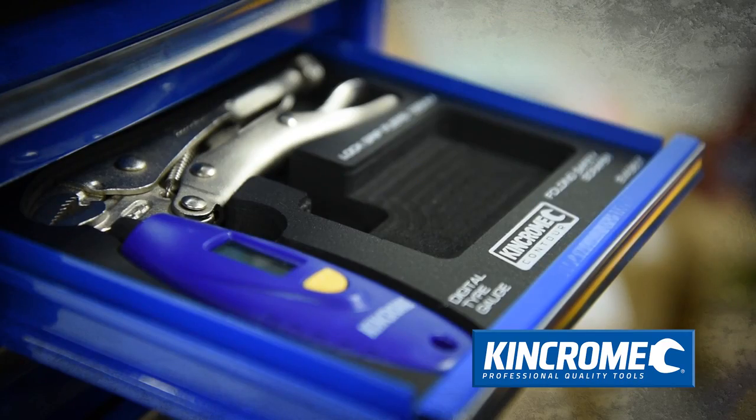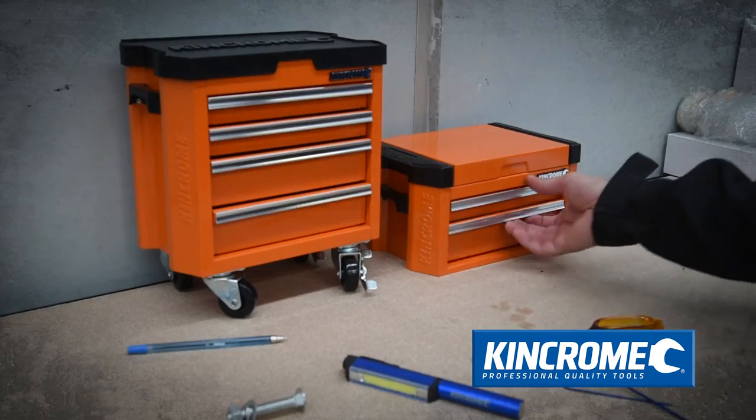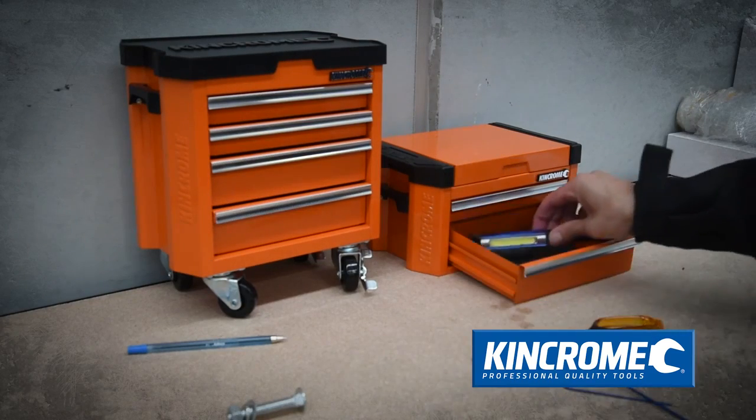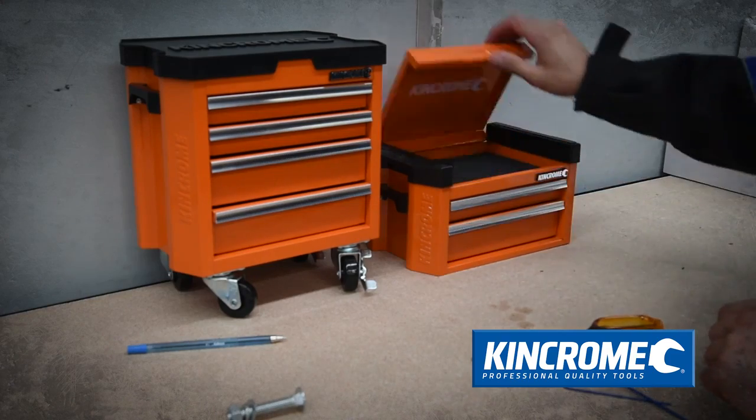They all come housed in custom-made EVA foam trays so you always know where they are. The Contour Mini storage range can also be purchased as either an empty tool chest or trolley so you can fill them with your own selection of tools and items.